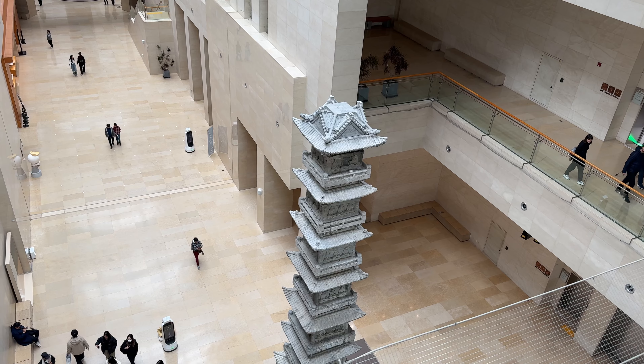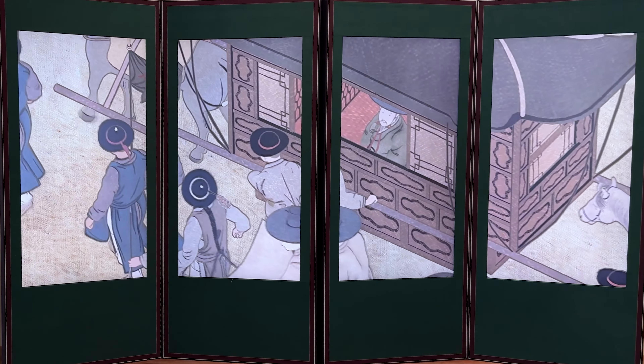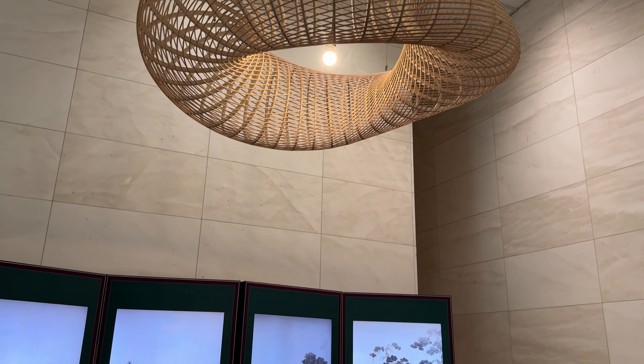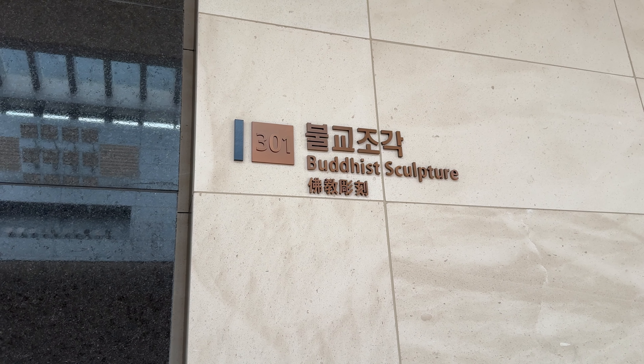This museum is huge. It's the largest I've visited during my six years in Korea. And inspired by a YouTube video, I'm giving Procreate a shot for doing quick studies. Let's dive in, starting at the Buddhist Sculptures exhibit.